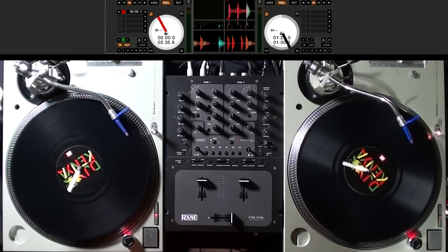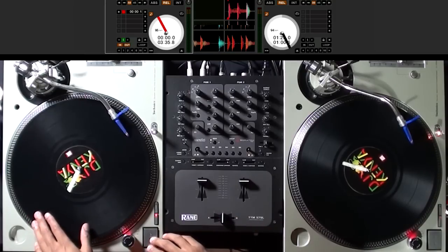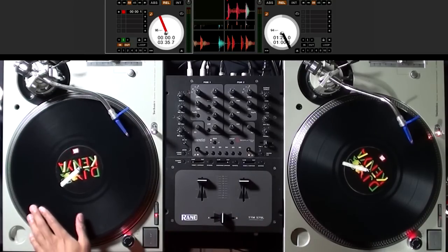So the first scratch I'm going to show you guys is called the baby scratch. What I'm going to do is find a beat, put my crossfade in the middle, and move the record back and forth over the beat.